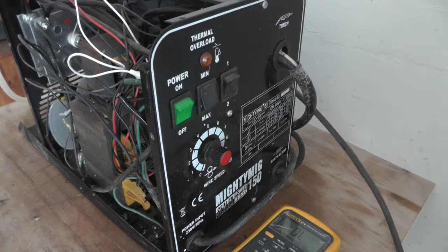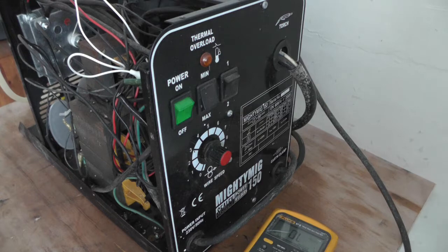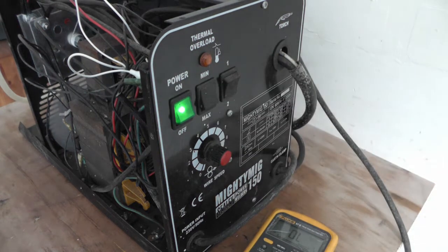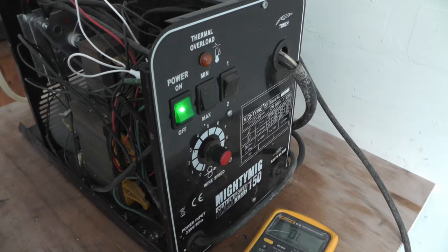Nothing... Okay, so that was it - just the plug.